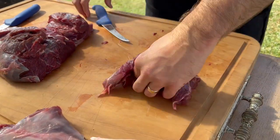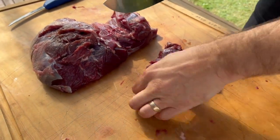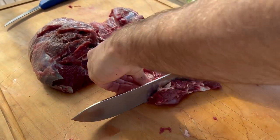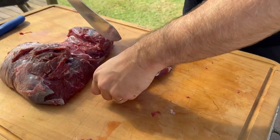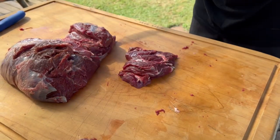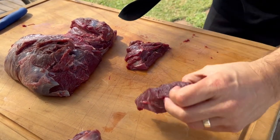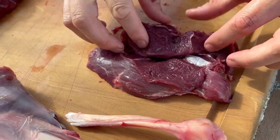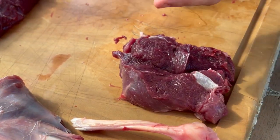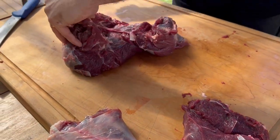That part, if it was on beef, would be called the rump cap or the picanha - pretty cool but pretty small, you can't really use that for much other than mince. There's your rump. Now we're going to cut these into steaks - trim up that part first, get two steaks out of this one. You can use these for steaks or put them on skewers and make your kebabs.